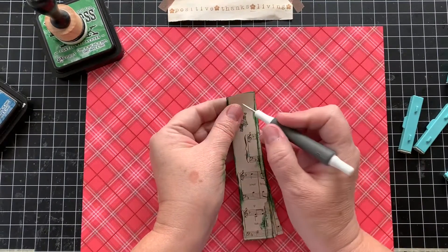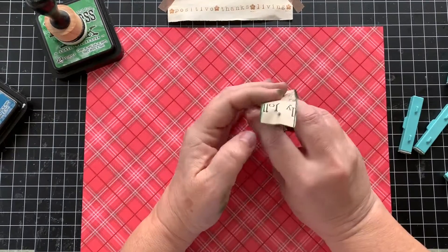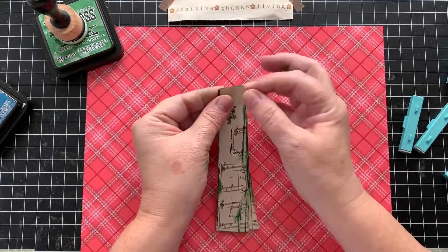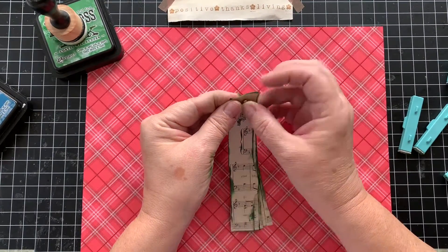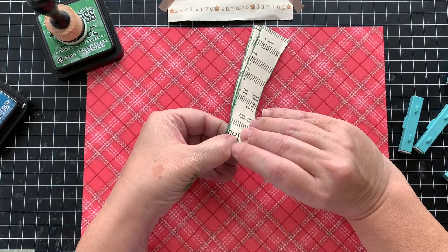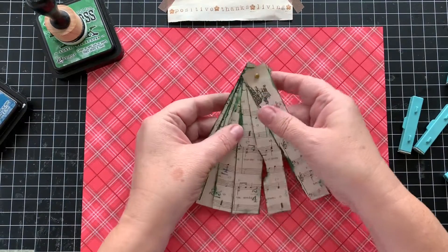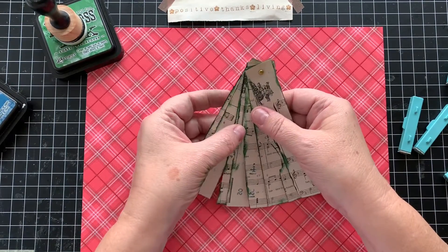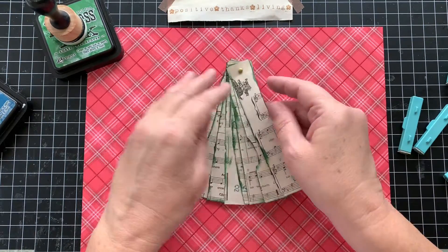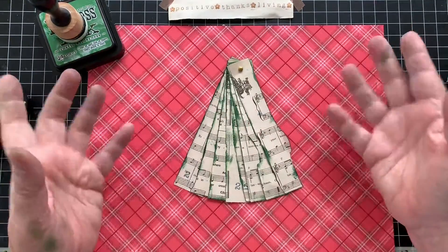Then I used this and, just estimating the middle, poked a hole through, took a brad, like so, and fanned out my tree. Like this. At this point you can't see too many numbers — I'll go back and put more numbers on.